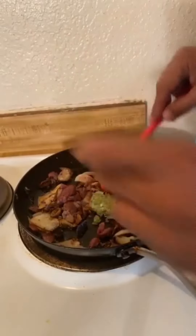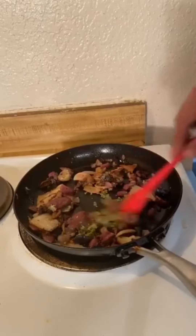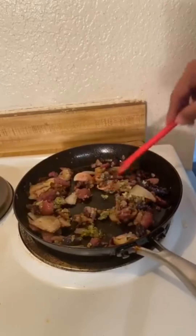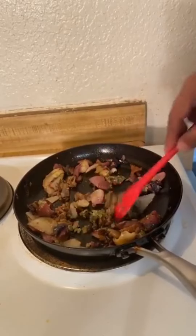And now in goes my vinegar, chili, cerama chili, bay leaf, and garlic puree. That's going to add heat and so much savory flavor.